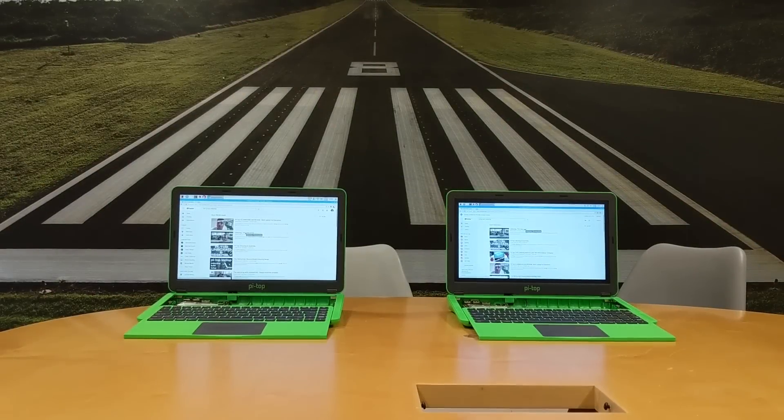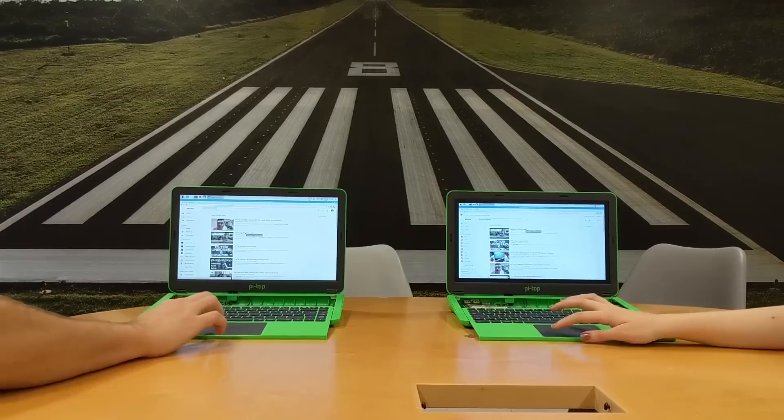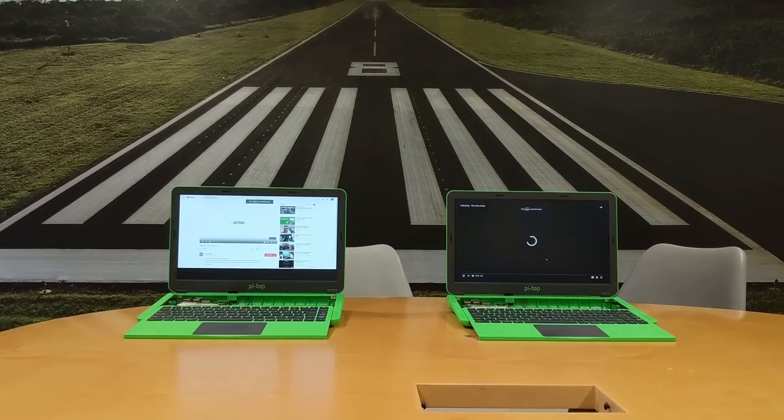And now we're going to see which one loads and plays video faster. We've connected them both to the same 2.4 GHz Wi-Fi connection.